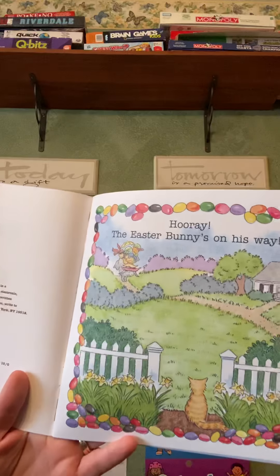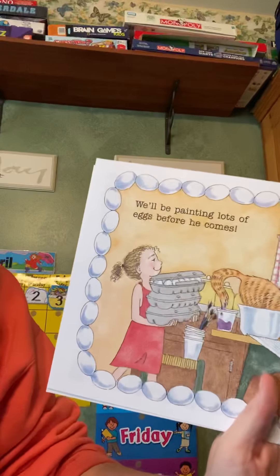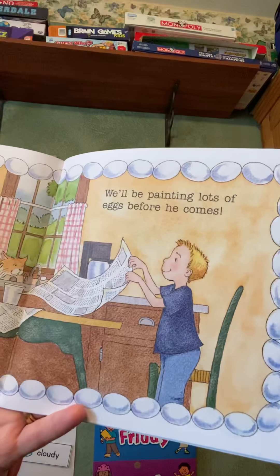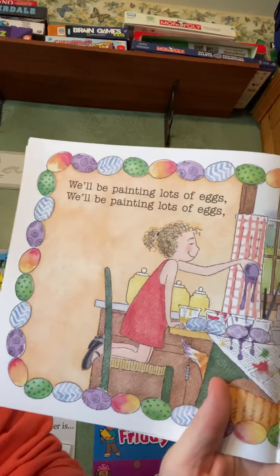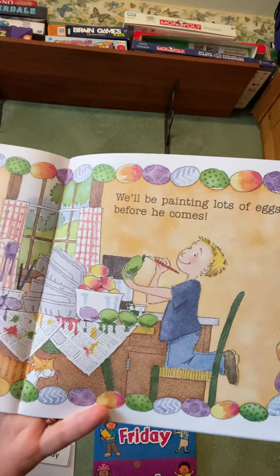Hooray! The Easter Bunny's on his way. We'll be painting lots of eggs before he comes. We'll be painting lots of eggs before he comes.